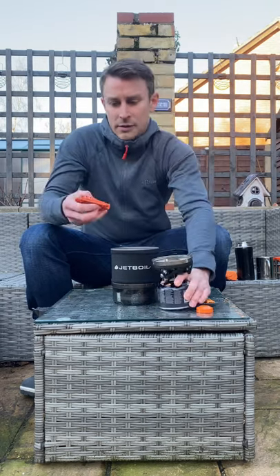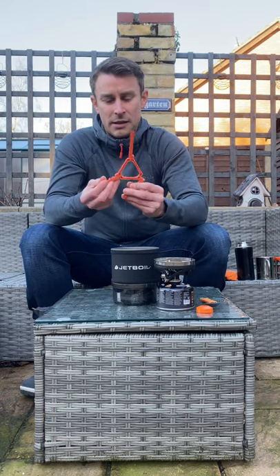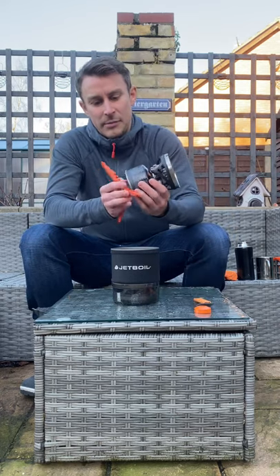It fits together nicely. Just open up the canister stand — not that I need it here, but I'll just show you how it all fits on.